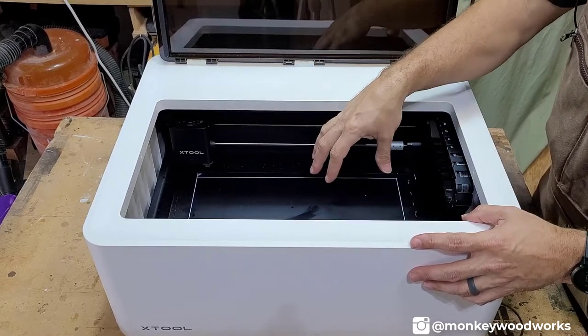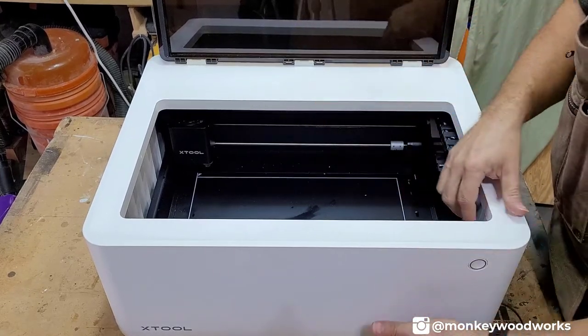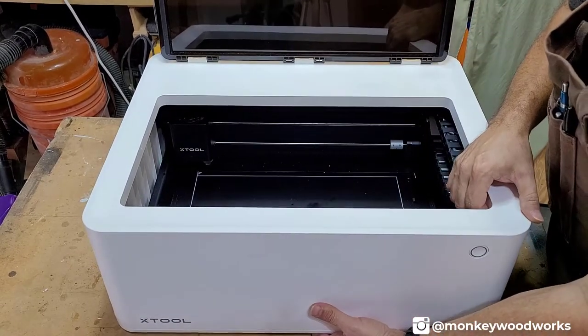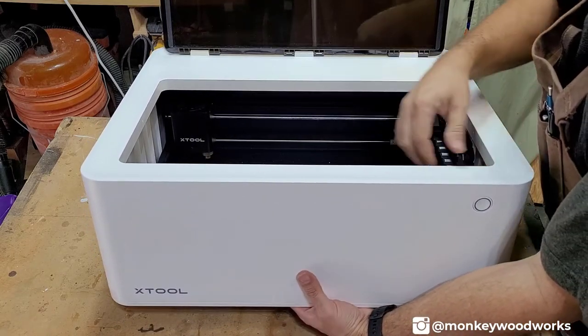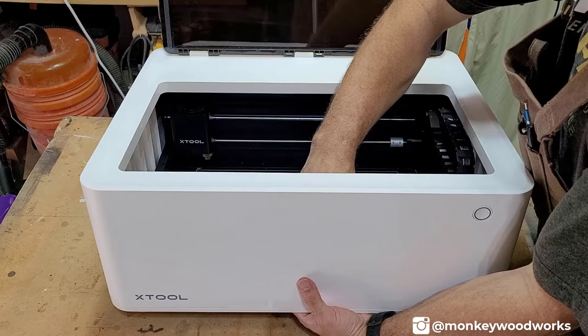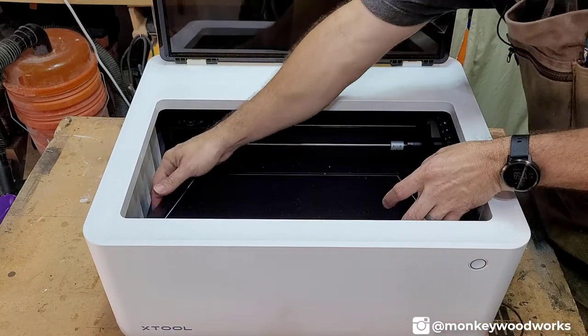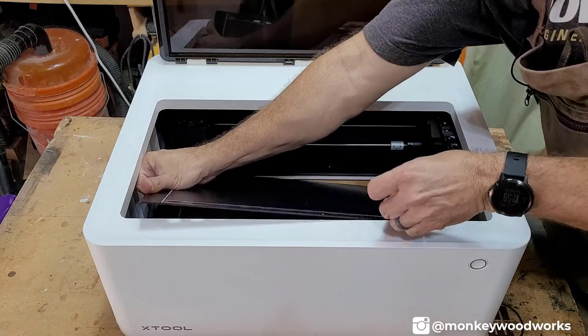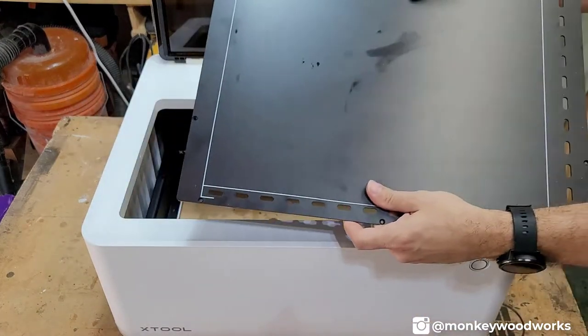Before I do that, I'm going to take the bottom out. On my base, I do not use the screws because I'm always taking it in and out. So all I have to do is push in the bottom with my hand, grab it from the inside, and lift it up and out of the way. So the base is out of the way — I'll clean that in a minute.